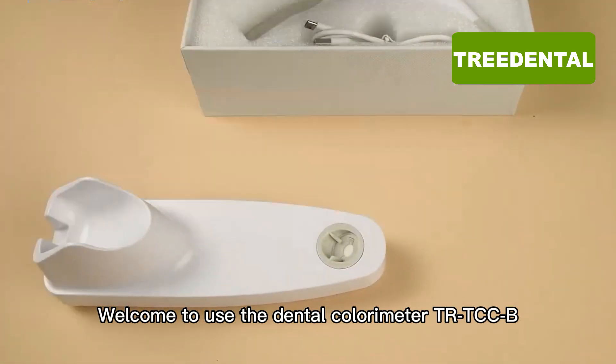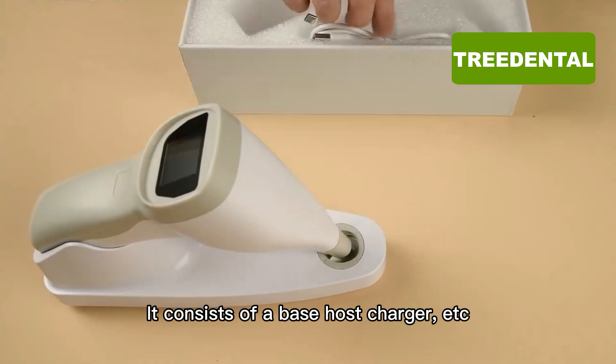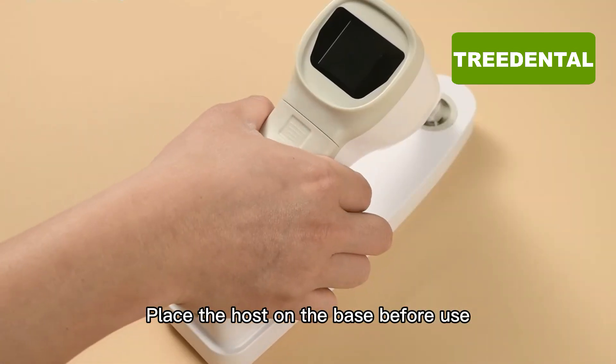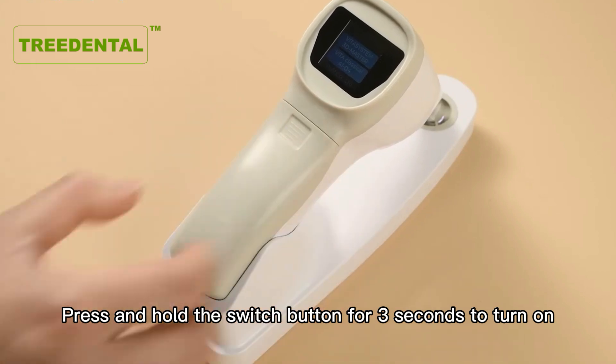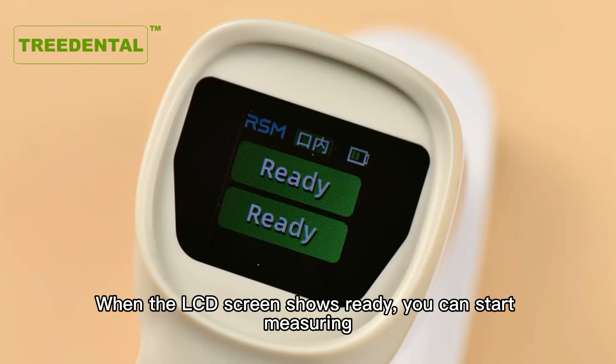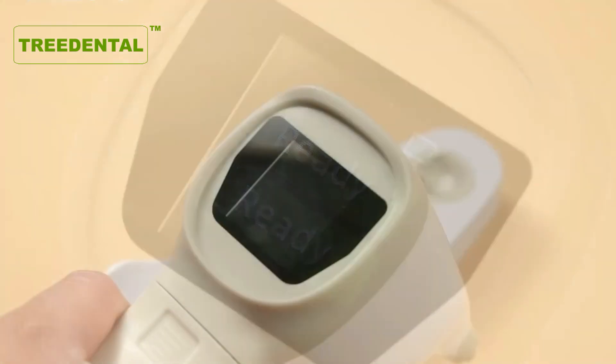Welcome to use the Dental Colorimeter TRT-CCB. Place the host on the base before use. When the LCD screen shows ready, you can start measuring.